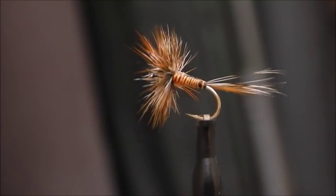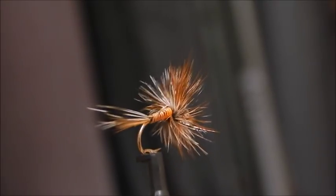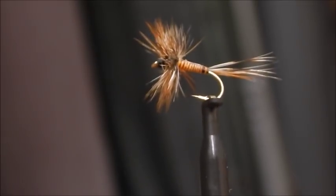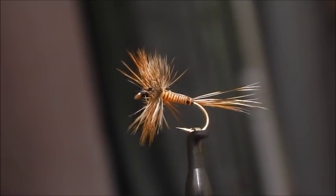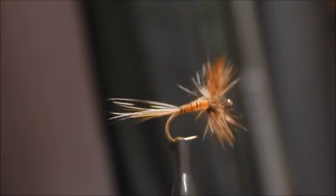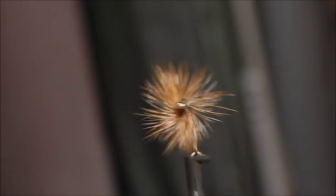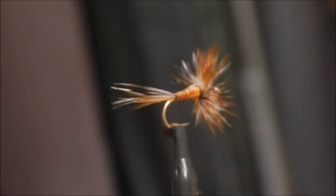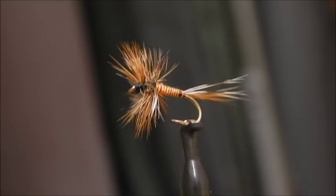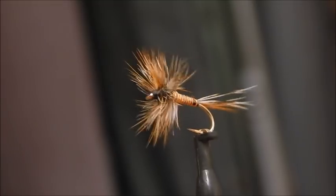My sound on my camera was playing up so I'm having to add on this little bit. Basically, where it started to act up I was just starting to whip finish the fly. I do a four or five turn whip finish, then I apply a little of the hard-as-nails varnish to the thread and give it another four or five turn whip finish — that secures it and makes it ultra secure. And basically that's it, that's the fly. Never be without it in my fly box, so give it a try — I think you'll be surprised.